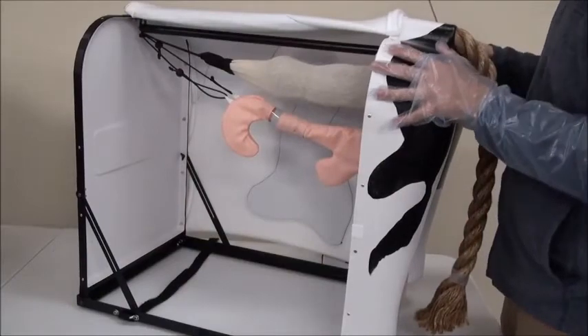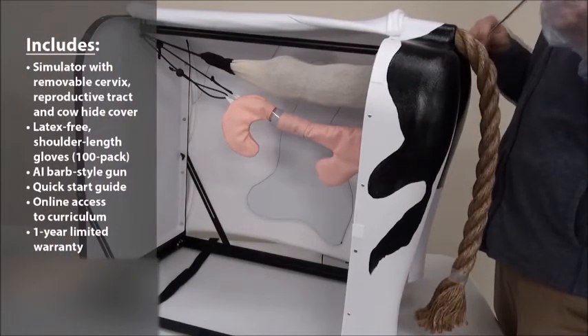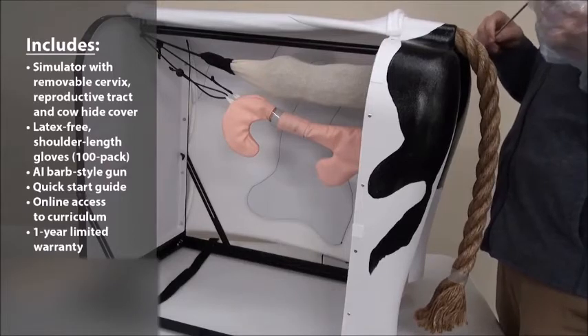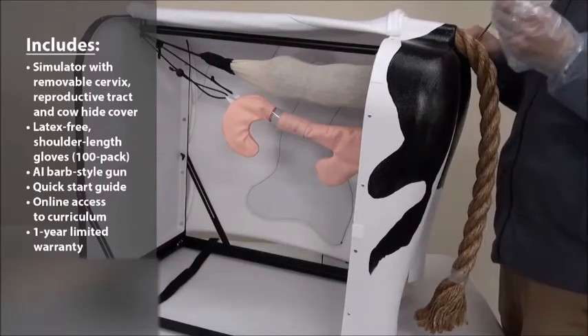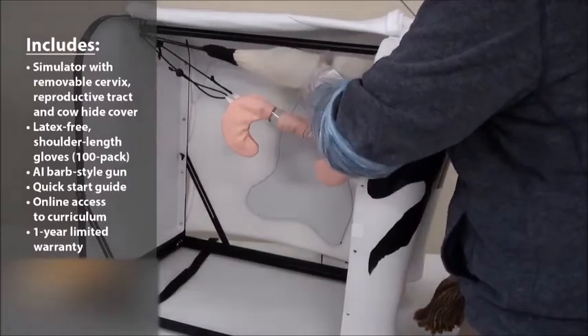The Bovine Breeder comes with a hundred-pack of shoulder-length gloves, an AI insemination gun, and also sheets for you to use within this product.